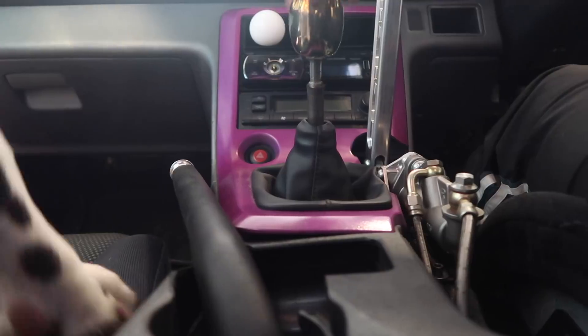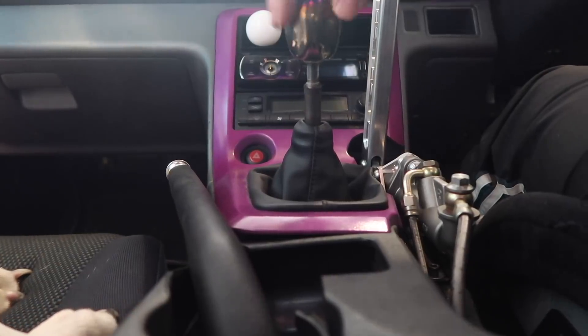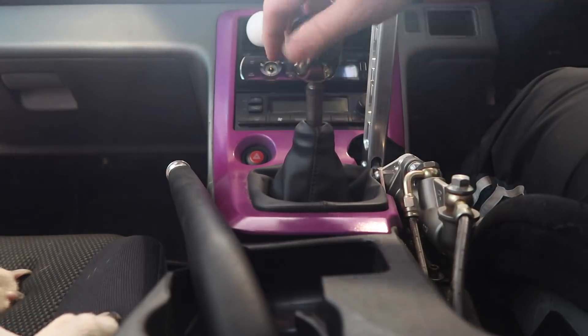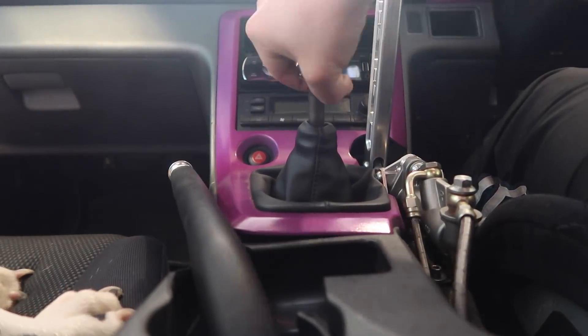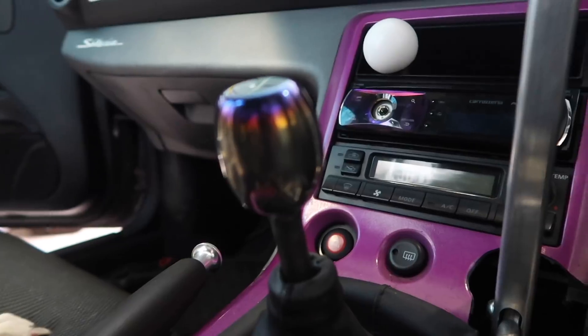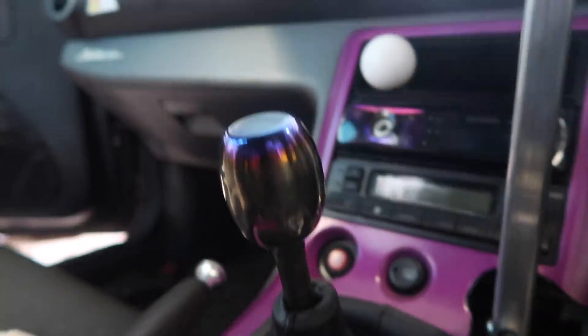This could all go terribly wrong, but it's not going terribly wrong - it's going so, so right! Yes! There we have it. Probably now my favourite modification. What do you reckon, Zach? Goodness me, it feels good as well.